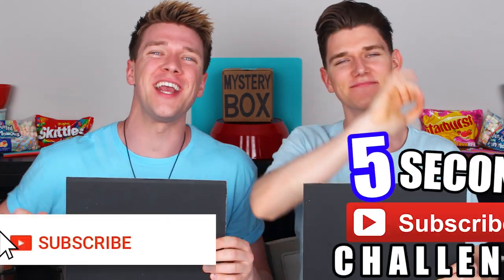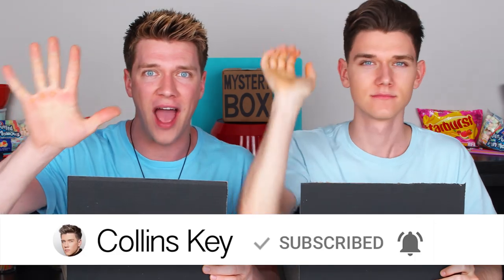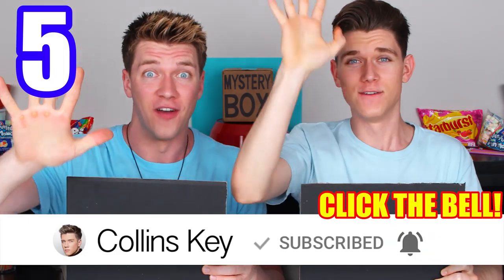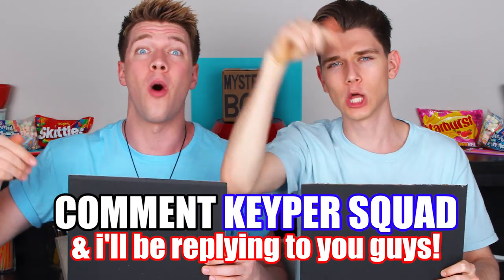First, five-second subscribe challenge! We wanna see if you can subscribe to this channel and turn on the channel post notifications in five seconds. Are you ready? Five, four, three, two, one — done! If you can do that, comment down below and keep your squad.